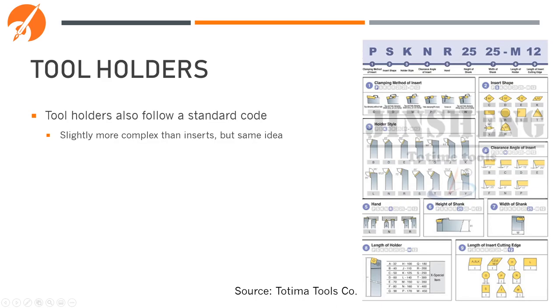Tool holders also follow a standard letter code that tells you what insert shape and size they can hold, as well as things like the angle of the holder, the clamping method, and how long it is. It's slightly more complex than the insert code, but it's the same idea and can also be found in the Engineer's Black Book.